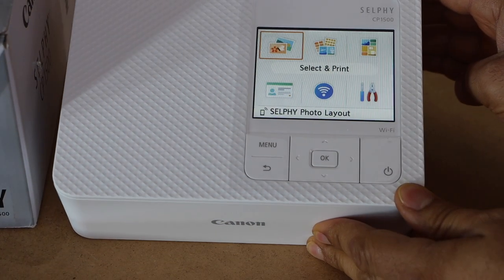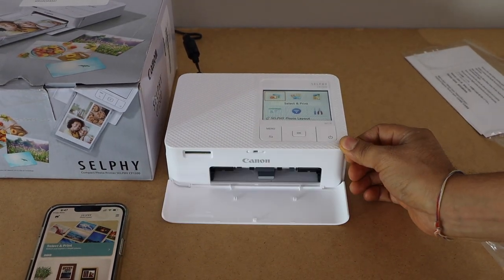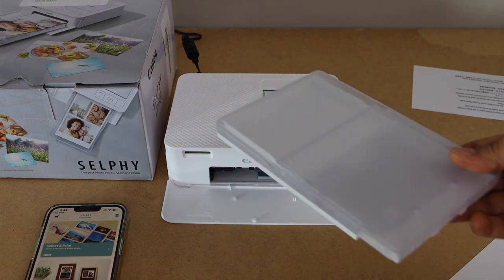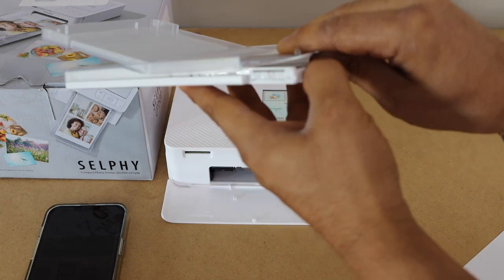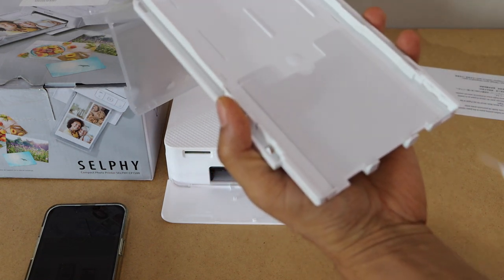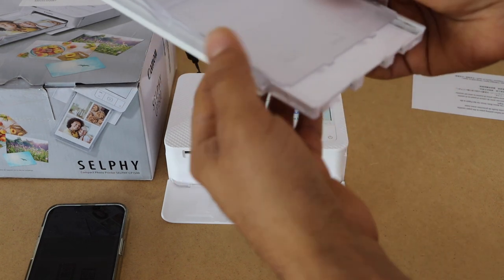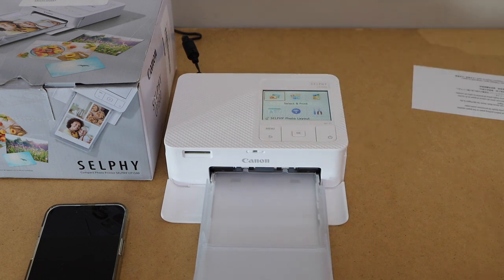Once you install the ink you will see the main screen and it says select and print selfie photo layout. The next step is to load the photo paper. Photo paper goes in the front, so open this section. This is the photo paper tray. Open this tray from here and lift it up from this side — it will open the complete tray. Place the photo paper with the glossy side facing up. Place it back and install it here — it just goes like this. We have successfully prepared our printer for printing photos.